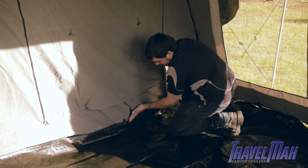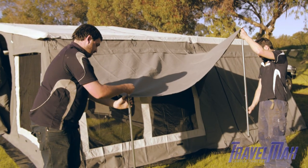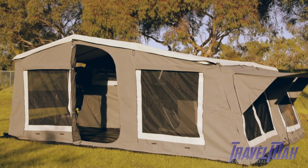Velcro annex floor in place. Using two number four poles, extend and tie down window awning. Your camper is now complete.